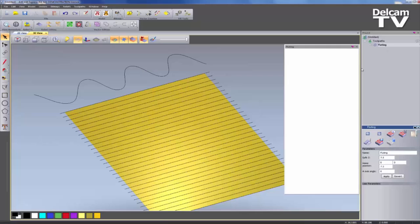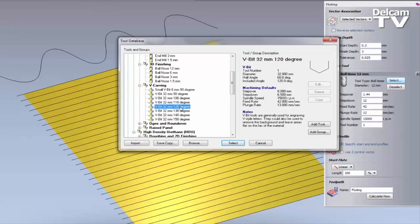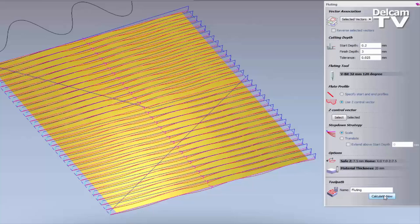If I go to Edit this Fluting Toolpath — I'll leave the finished depth at 3mm, set a start depth of 0.2mm so it goes into the material all the way along. I'll change the ball nose to maybe a V-bit. I'm going to use a Z Control Vector and select the vector at the top — it shows me which direction it's going. Click Select, and that becomes selected. I don't need to specify the start and end flute profiles now, because I'm using this vector to control the fluting. If I select all of these lines, you can see they are all going in the same direction.